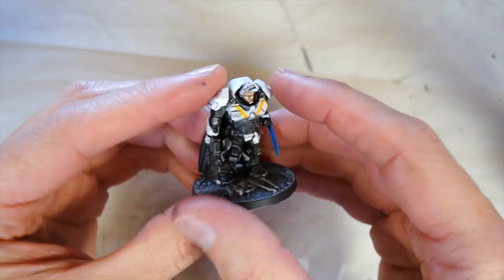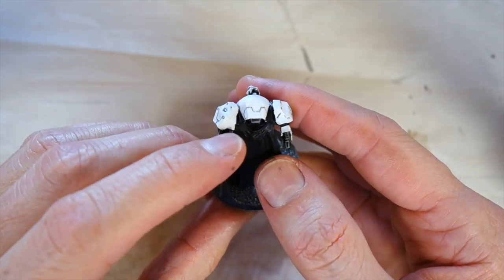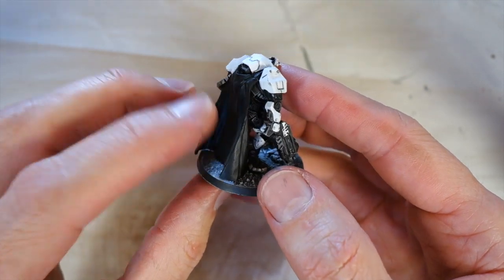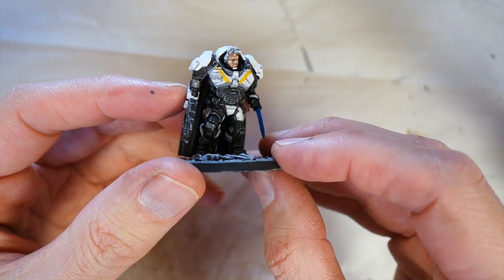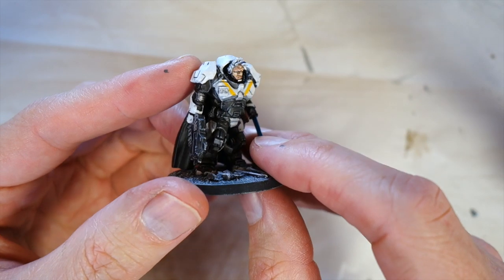Now this guy needs a little bit more work — I haven't done the cloak as yet. And I think I should have put the cloak on before I started painting, because I've got gaps there. I might have to fill with a bit of green stuff and paint over again before I do the cloak. But he's looking good, and there's nice fine detail with the face again, with the aid of the magnifying head loop.